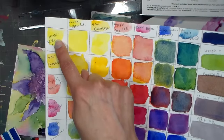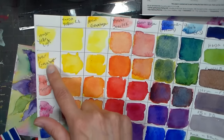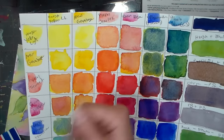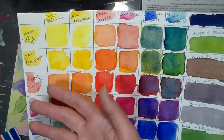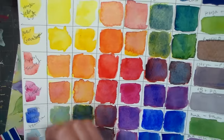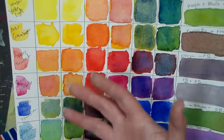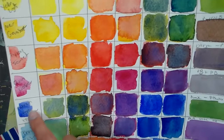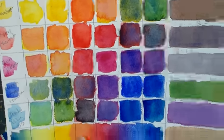I listed all the colors out on both edges of the chart. Hansa Yellow Light is kind of like a nice clear bright lemon or Cad Yellow Light. New Gamboge is a nice warm yellow, kind of red-leaning. Pyrrole Scarlet is almost like a vermilion — a very warm orangey red. Quinacridone Rose is a blue-based red, a very pink magenta kind of color. French Ultramarine is a very purpley blue, and Phthalo Blue is a very green blue.